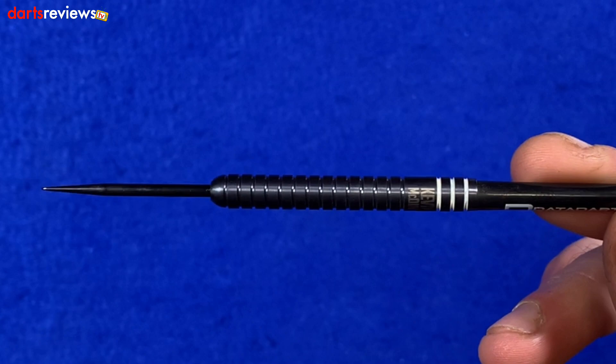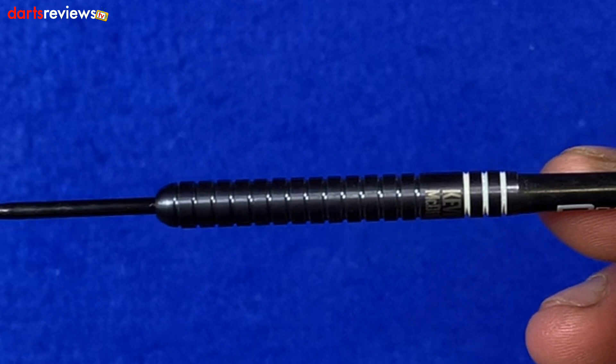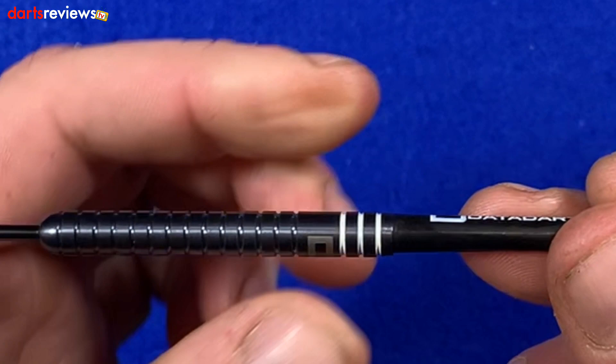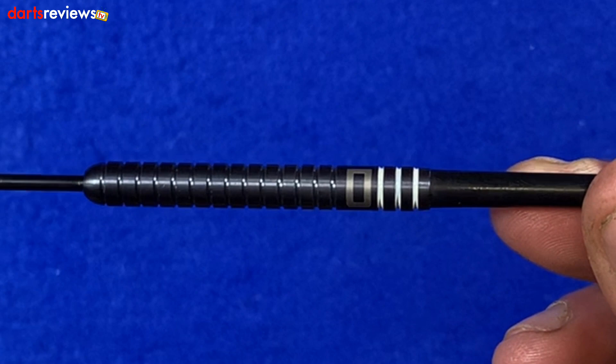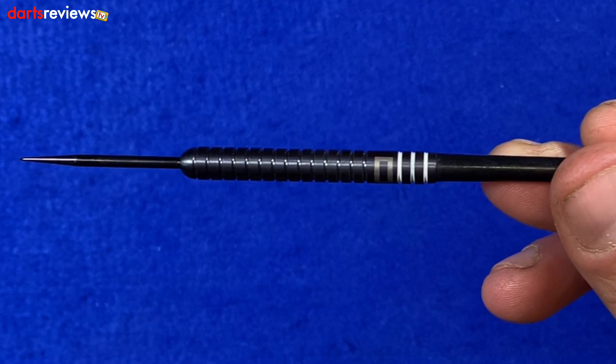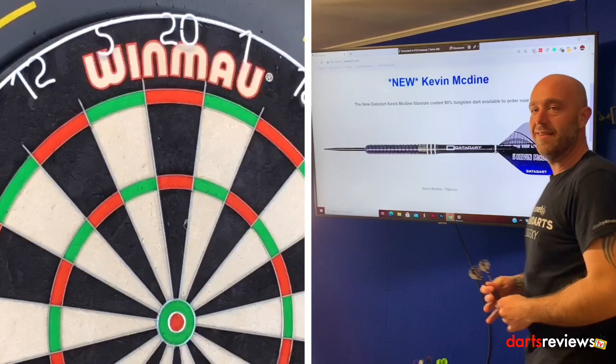We've got black and little white rings at the rear there, again paying a little homage to Newcastle. Then in gold right at the top, 'Kevin McDyne' is written on there. It's got the DataDart medium shafts. As you look down the barrel, it's very much your standard straight barrel dart with a really nice ringed grip all the way down, rounding off at the point. The length for these darts is 51 mil by 6.4 mil — a nice little length barrel and not too wide.